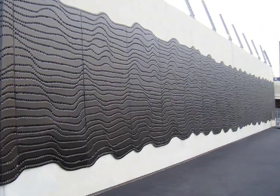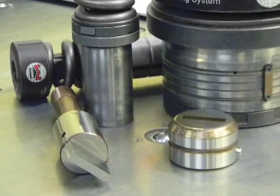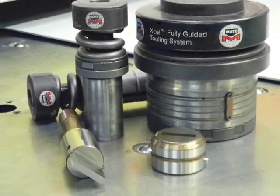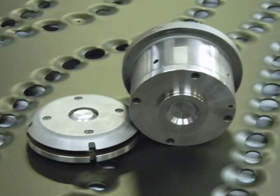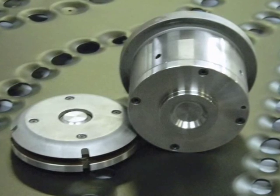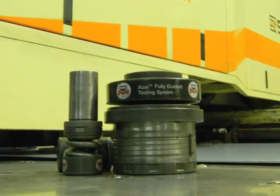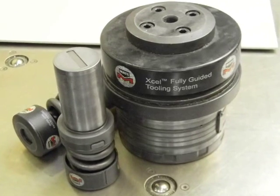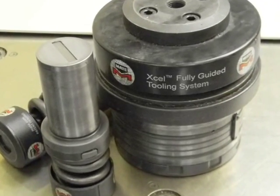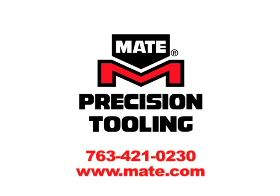The finished building facade speaks for itself and shows how the Mate solutions experts will develop your special application tooling, like it did for NES Architecture. Fast, fully vetted right out of the box. Mate continues to accelerate deliveries to keep you up and running smoothly. Plus, Mate has many common application tooling systems available for same-day shipment. So call Mate now: 763-421-0230.